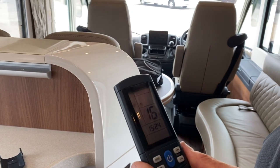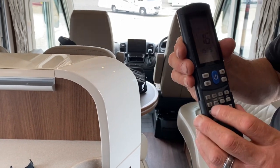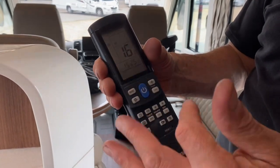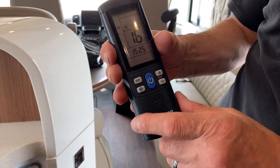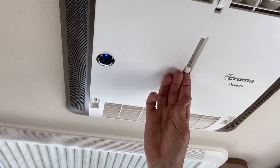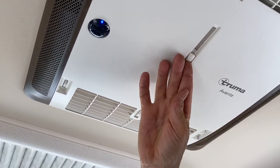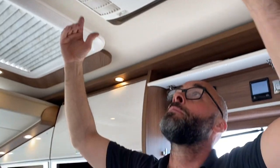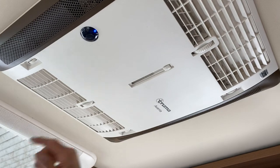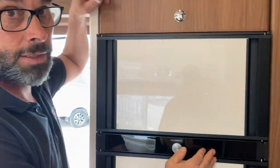There are various other options including a timer if you want. The final thing on the aircon is the air distribution setting. In the middle it distributes air equally front and back. Push it one way and it all comes out the front; push it to the back and it all comes out the rear.